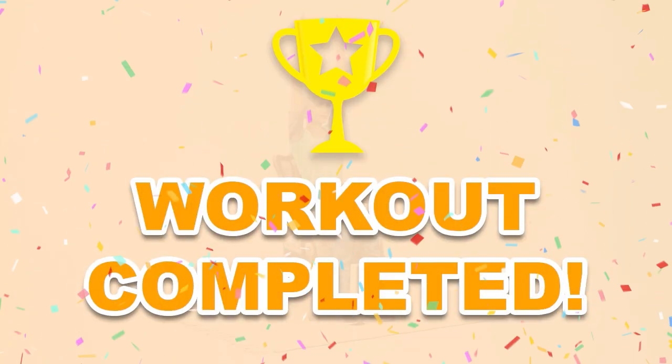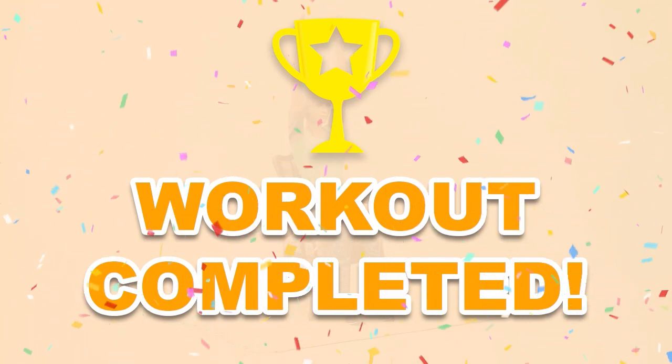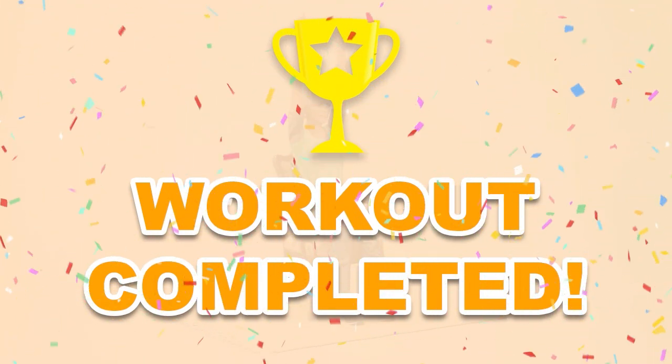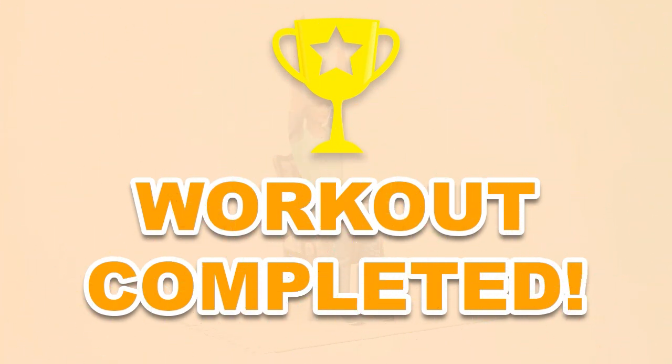Good job! You have completed the workout. Please share this video with people that will enjoy working out too. We'll be right back.